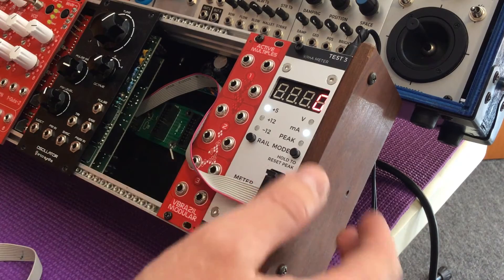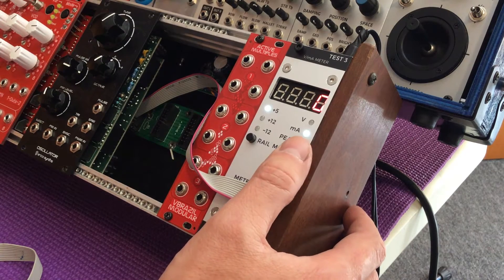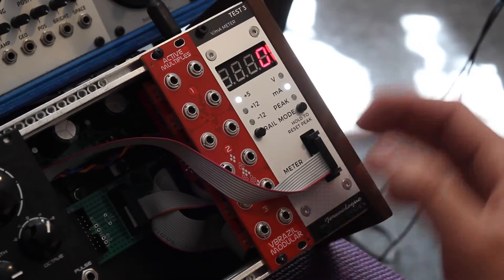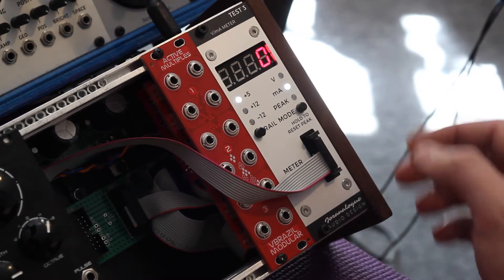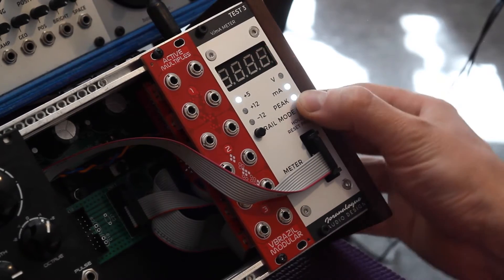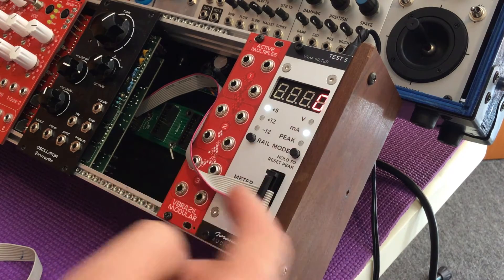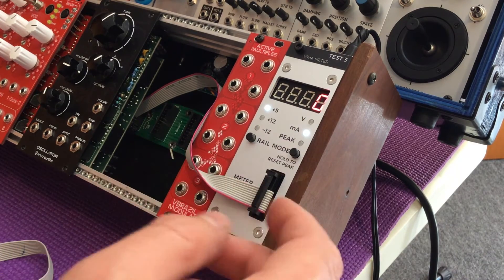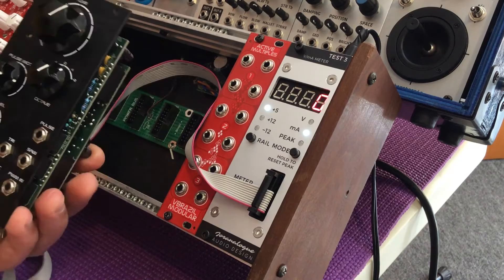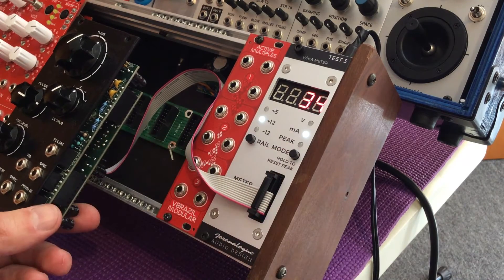When you plug in a module, you can hold to reset the peak. That's important to do after you've plugged in the module because when you first plug in a module, there's probably going to be a current spike — and that doesn't really represent the module's working conditions once it's already on. So let's hold this and reset the peak. On plus 5 volts, I have zero current consumption because I don't have that rail and the module doesn't require it. Right now I've plugged in this Erika Synths oscillator to test with an analog module first.